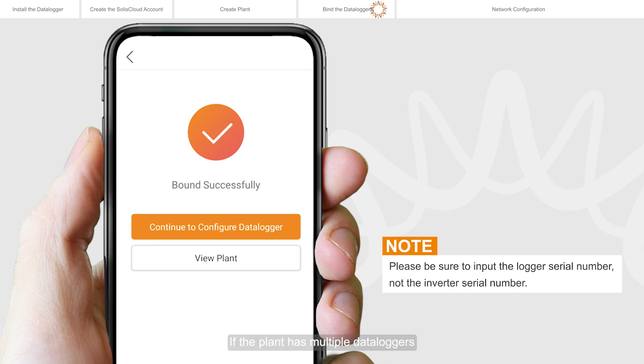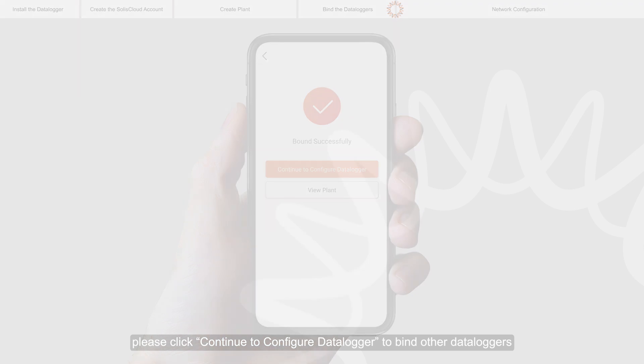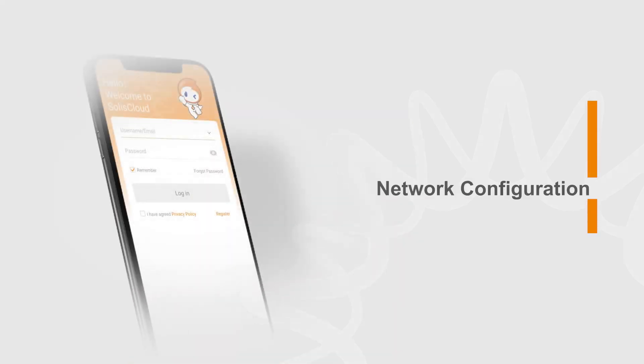If the plant has multiple Dataloggers, please click continue to configure Datalogger to bind other Dataloggers. Network configuration.